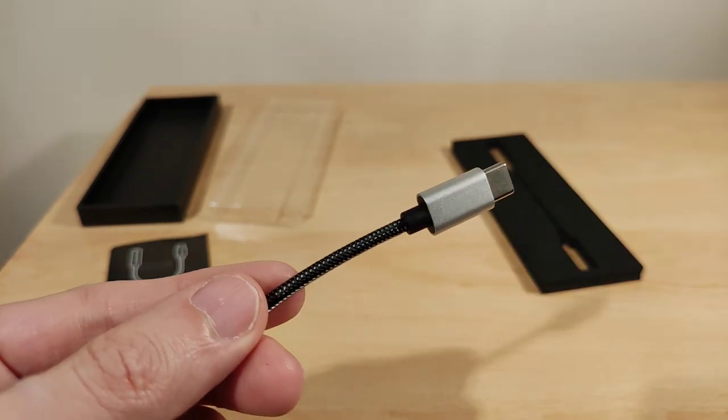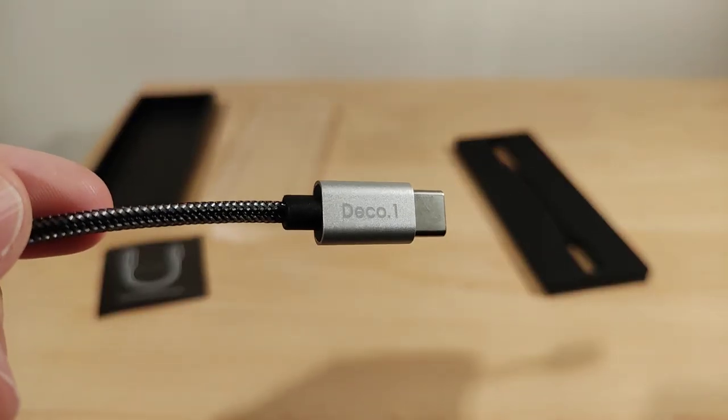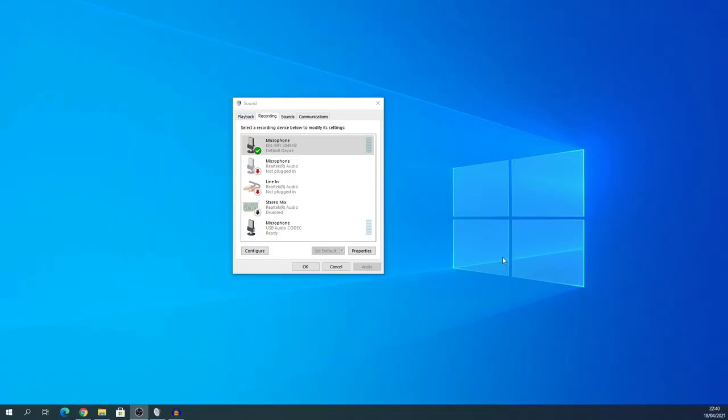Now onto the Windows 10 settings. This is what it looks like under the Recording tab. Ignore the one that says USB Audio Codec — that's the microphone I'm using to record this. The one you want is the default device labeled KM Hi-Fi 384 kHz, which is the actual TFZ.